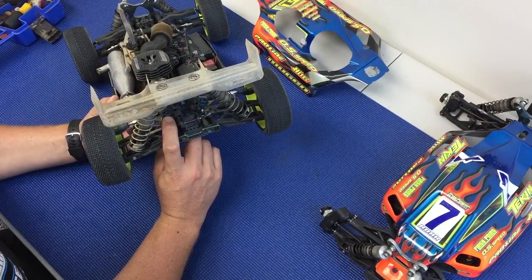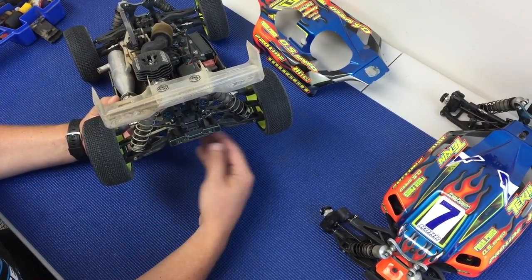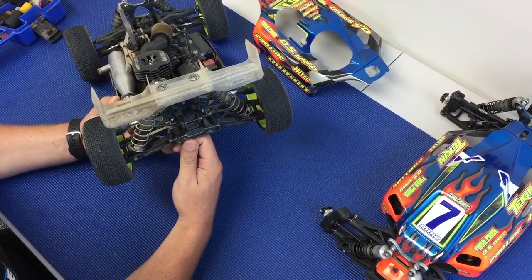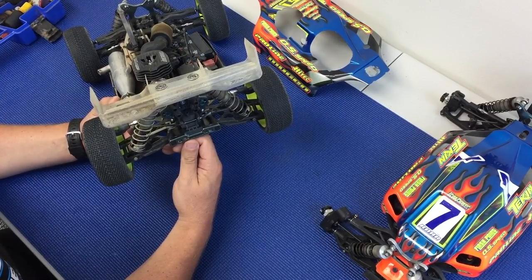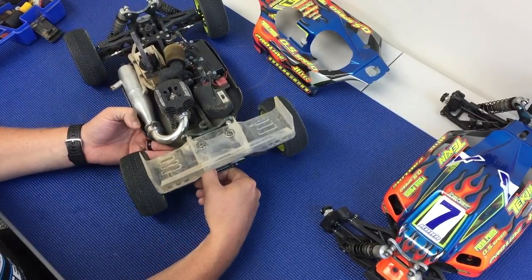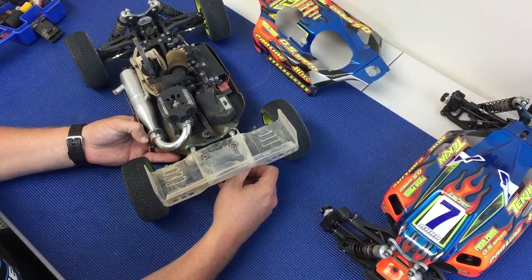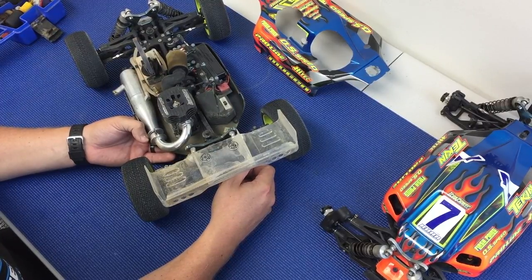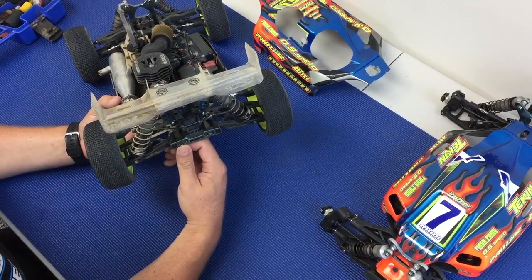This will give you more grip. If you lower the inner link, this will give you more camber rise — more change in camber from full extension to full compression — and this also raises the roll center. So it will drive a little bit flatter, and when it does roll it will want to roll a little bit quicker, but in general it will roll less. This is usually good for higher grip tracks.